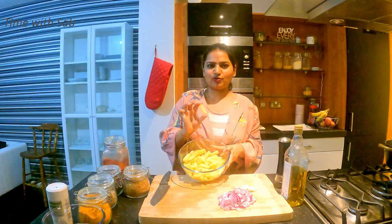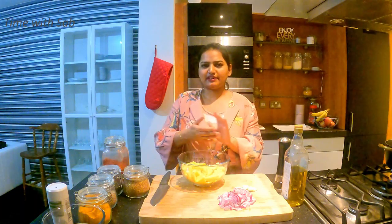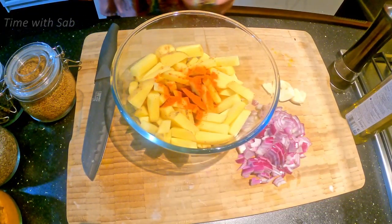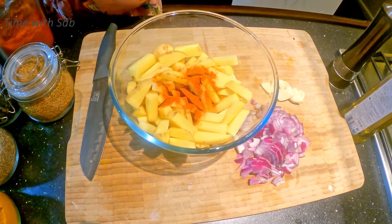Just cut the potatoes. If you look at the potatoes, they will be crispy. The potatoes will be dry. This is the raw soy sauce. I am going to cook the potatoes and keep them.